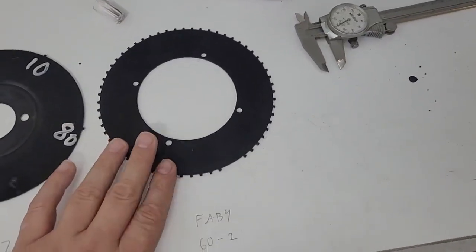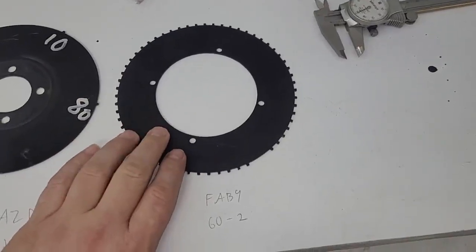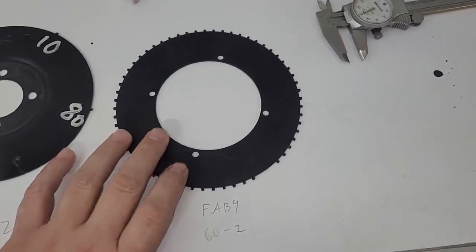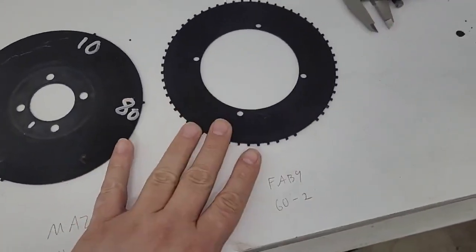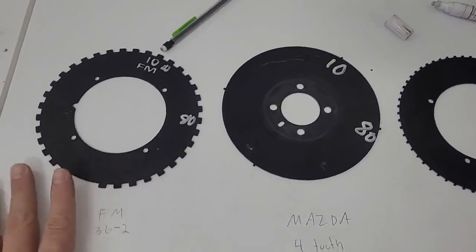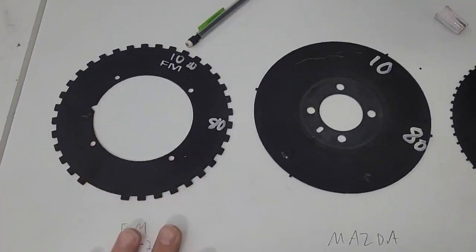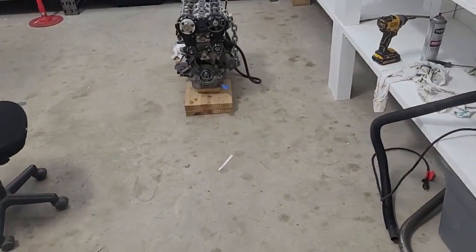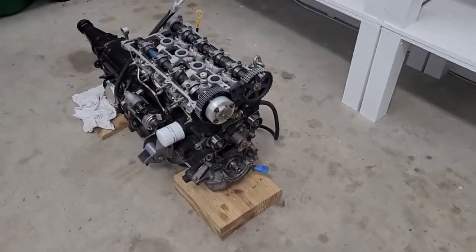I bought the Fab9 wheel first because I knew more teeth is better and it even cost more - but as soon as I got it I realized how junky it was. It's not worth dealing with them over a 50-dollar part, so I decided to make a video and move on. Hopefully you've learned something about what to avoid, what to look for, and how these affect ignition accuracy and ultimately the reliability of your engine. Until next time, take it easy.